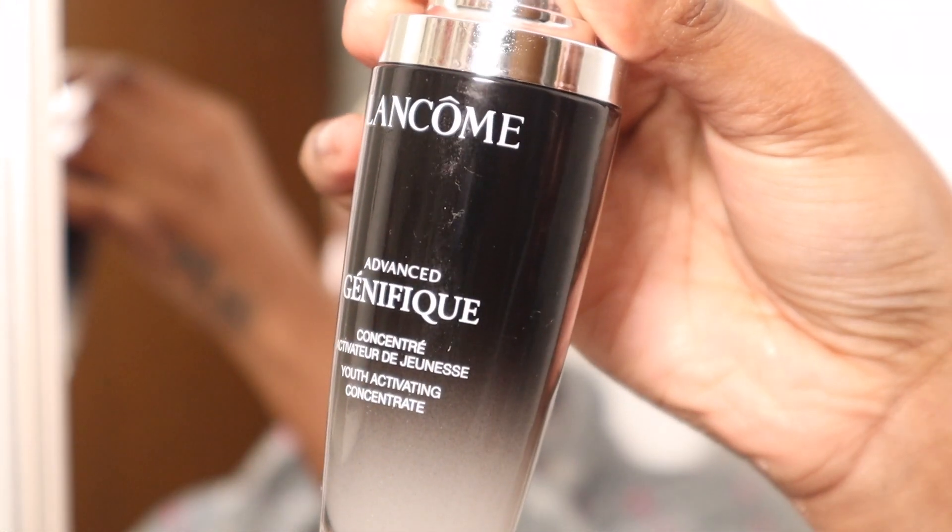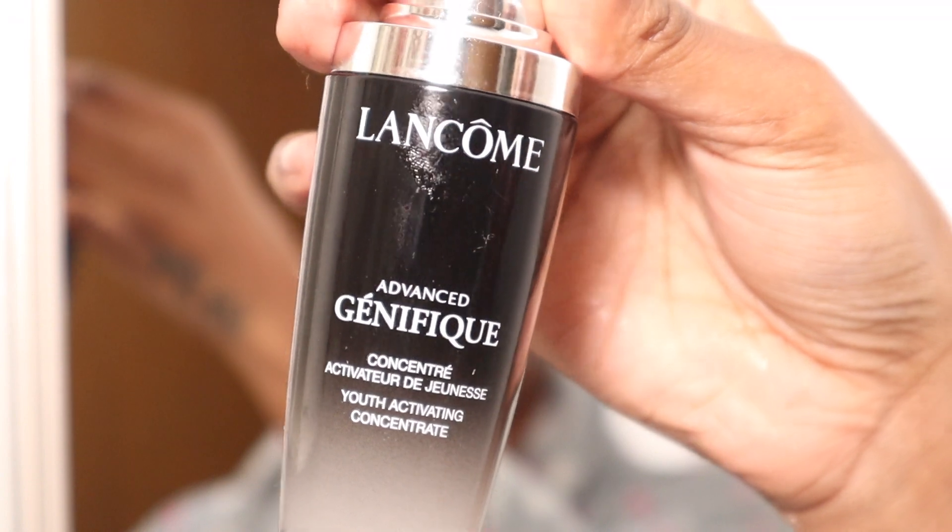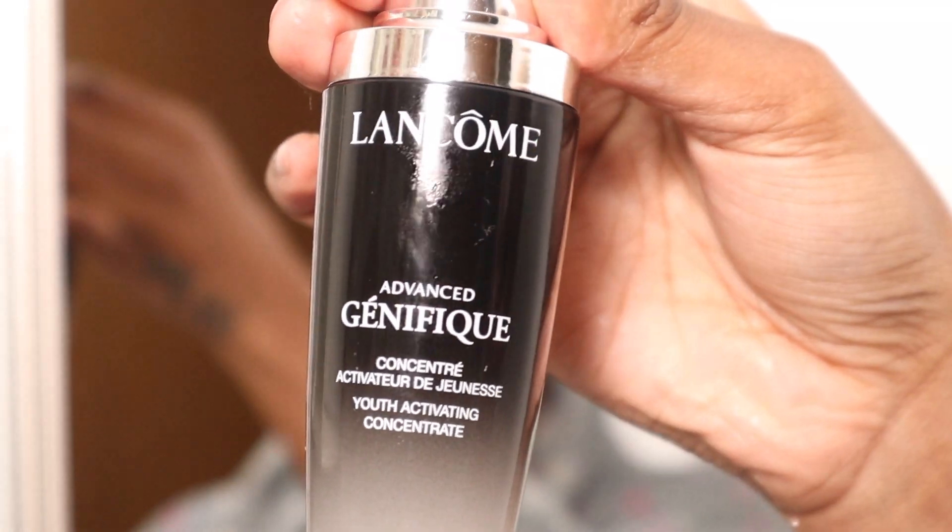Next I'm going to take the Lancôme Advanced Génifique serum. This is an anti-aging serum — you might have heard of it. I really love this serum but it is very pricey, so you don't have to use it. I'm just really into anti-aging so I'll pay for it — but to each their own.